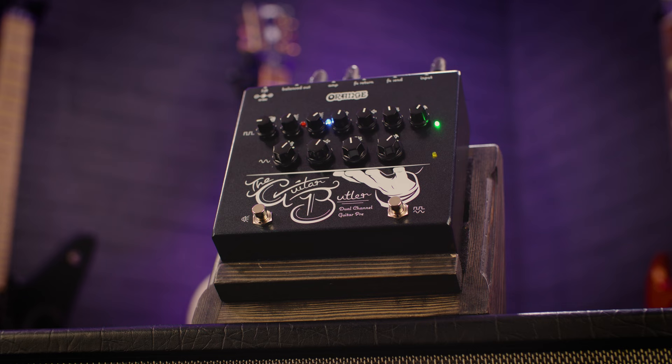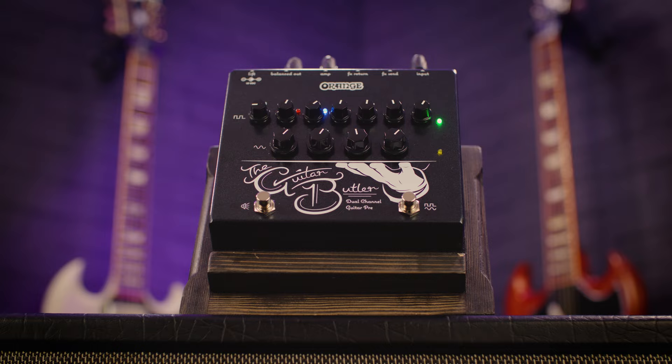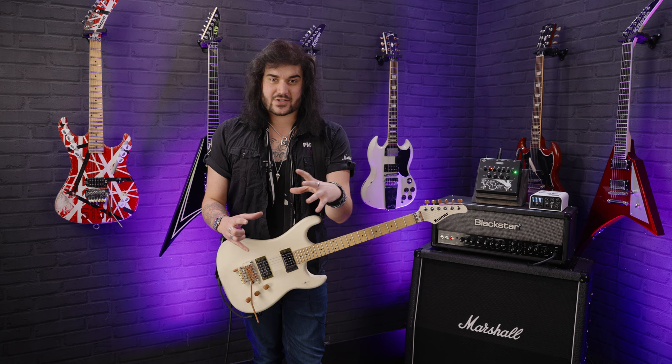This thing's amazing. The Bass Butler came out last year or the year before, and that was a bass preamp — essentially for bass — it went on a pedal board and had all the kind of things bass players love. But all the guitar players were like, 'we love Orange stuff as well, remember us?' So they made the Guitar Butler.